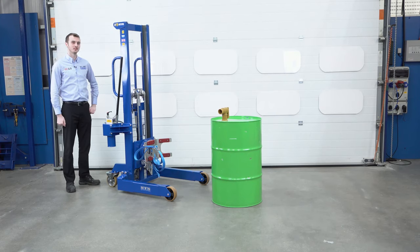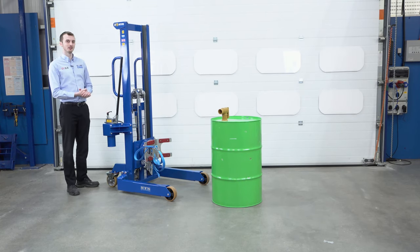We're looking here at one of our side tipping drum rotators. This unit can take steel 205 litre drums and raise them up 1500 millimetres.